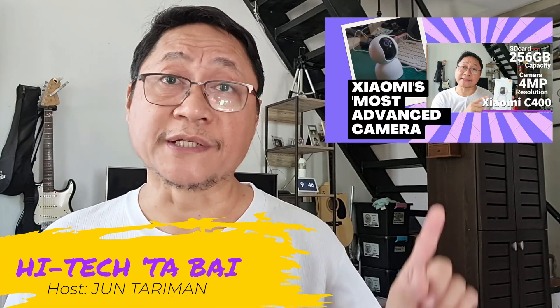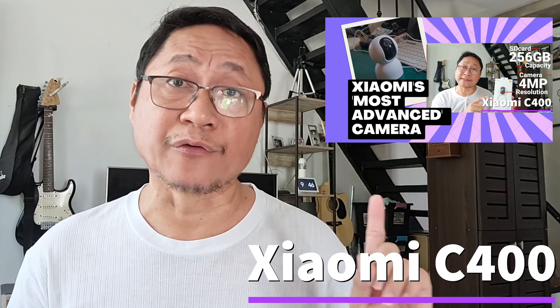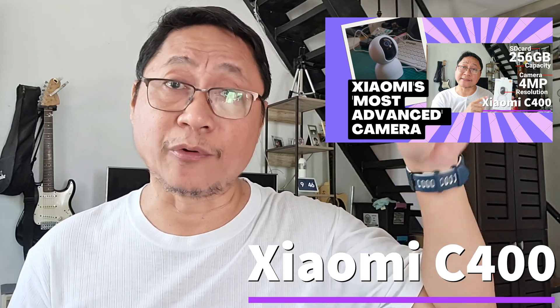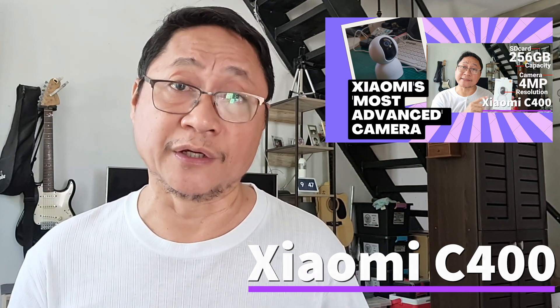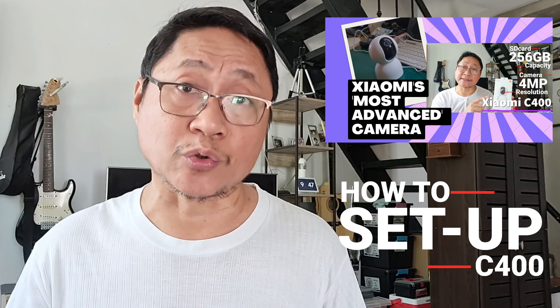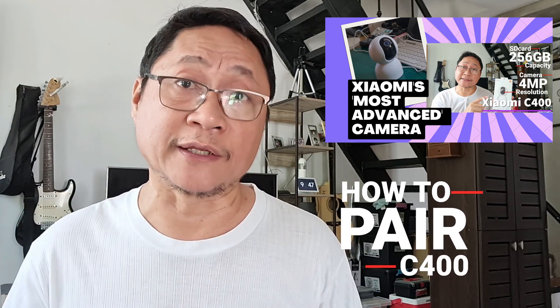I have a full walkthrough of this latest camera from Xiaomi, the C400. It's a complete review of this new IP security camera. Go to the link above or in the description to watch the video. This particular video is a shorter version, which is a tutorial on how to set up and pair the Xiaomi C400 camera.